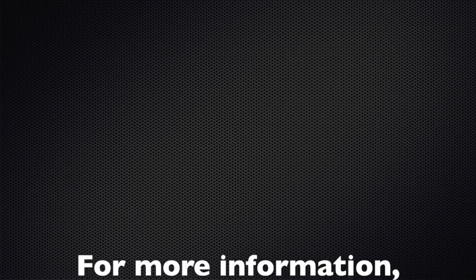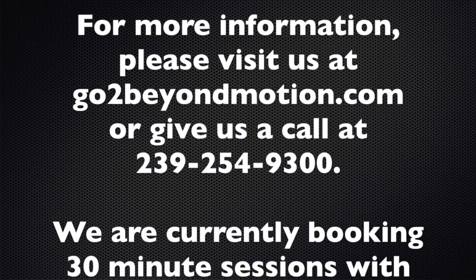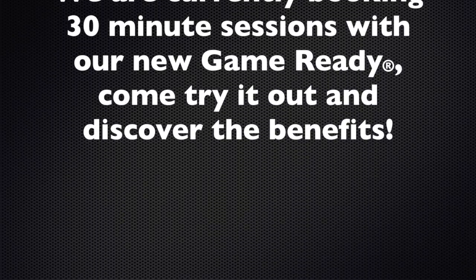Like I said, we have this here at Beyond Motion now. This is a great tool for post-op, post-rehab, any type of injuries or just general soreness if you want to try to speed up the recovery process. If you have any questions you can go to our website www.go2beyondmotion.com or give us a call. I hope to hear from you guys soon. Thank you very much.